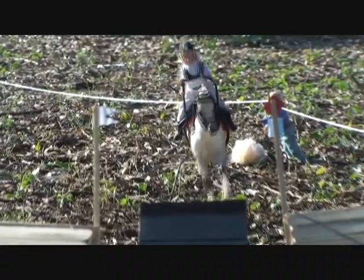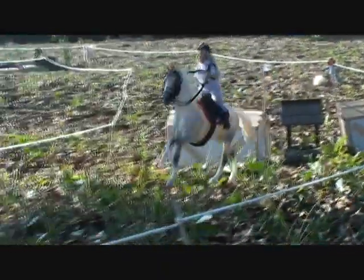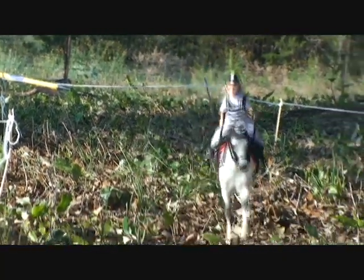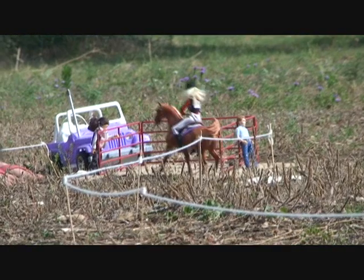Coming up to the last pair of jumps right here — takes the left side. She gallops at a full-blown gallop towards the finish. Her time could be better, but it wasn't for those five penalties.